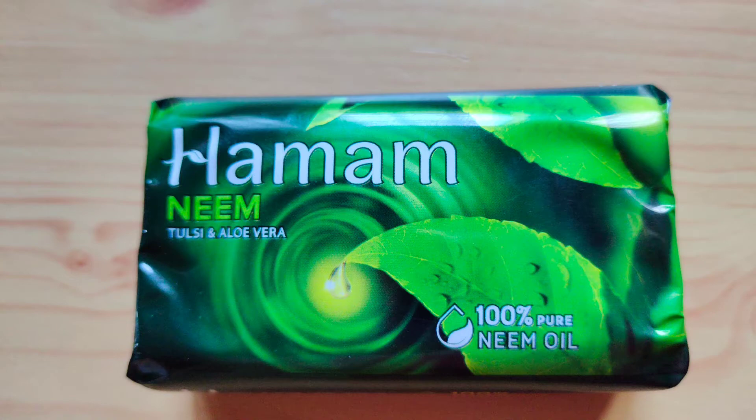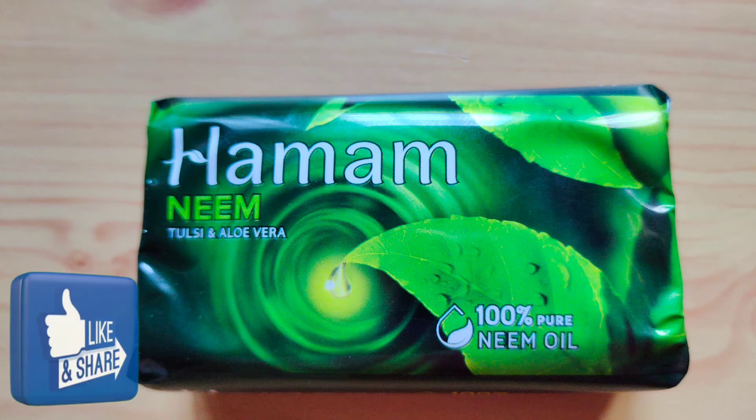You can use it if you want to change it. You can use soap and control it. It has a lot of oil in your body. If you want to share it with your honest reviews, it is a great promotion.